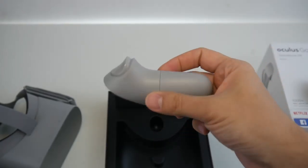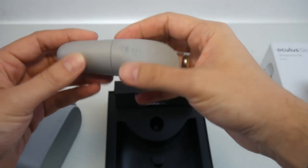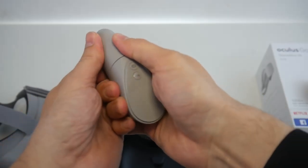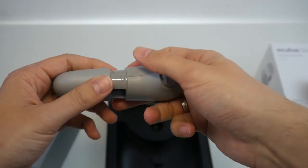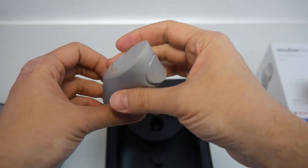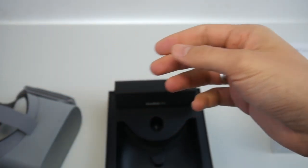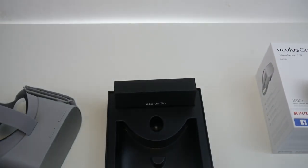Here's the back button and the Oculus Home button, and again the trigger — really happy there's a trigger, much better than the Daydream motion controller. This department here is for the battery, so you won't have to recharge it — you can simply exchange the battery, which I personally prefer.